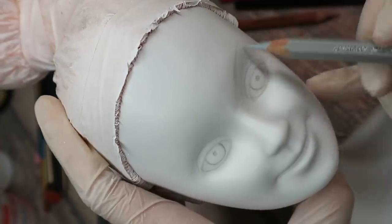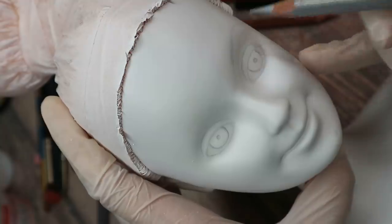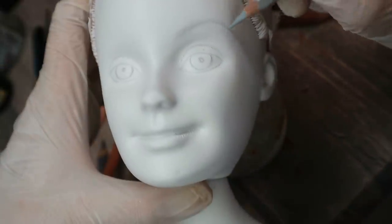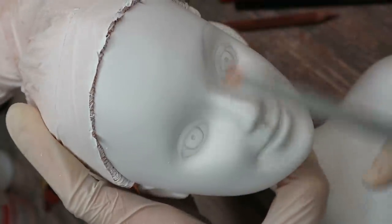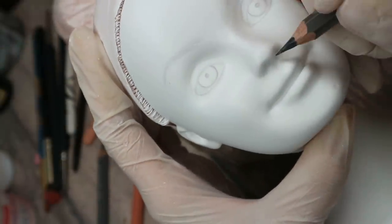I will make her eyebrows a little bit more arched — it will give her face a more cold expression. And then I also sketch the nostrils.